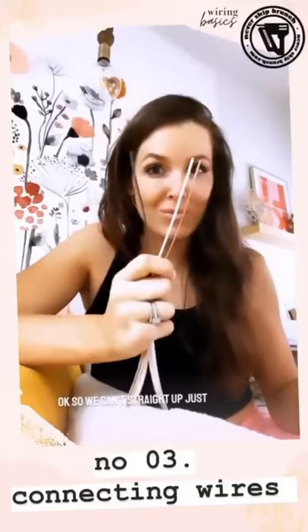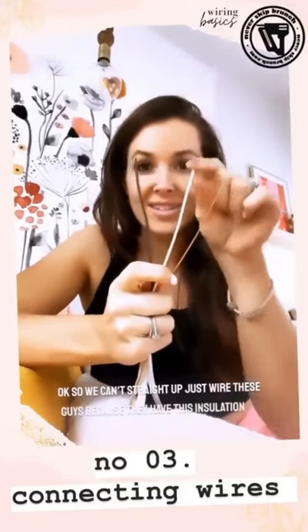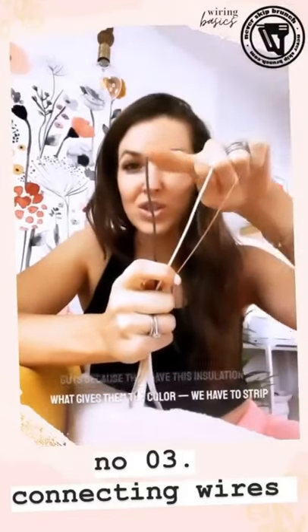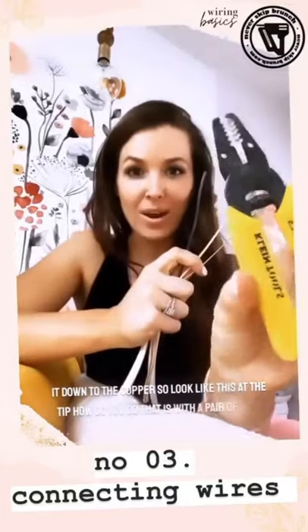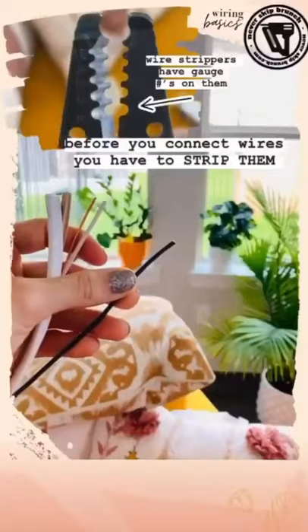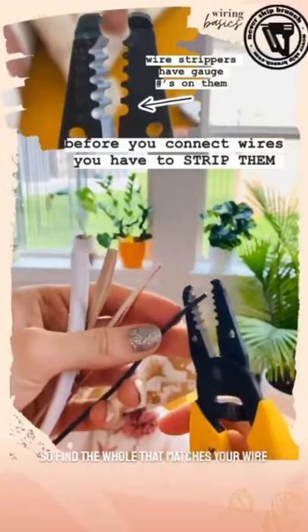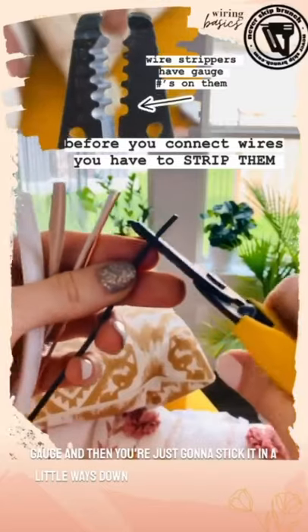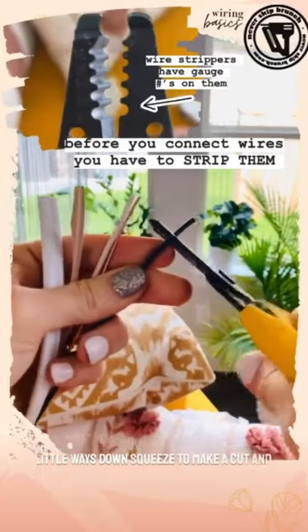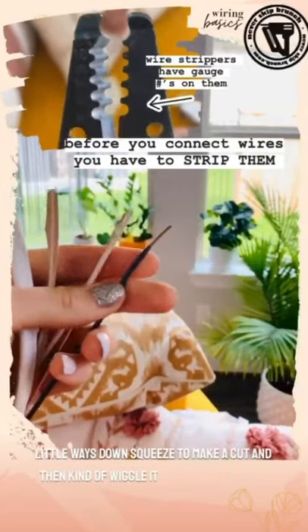We can't just wire these directly because they have insulation, which is what gives them their color. We have to strip it down to the copper so it'll look bare at the tip. You do that with a pair of wire cutters — find the hole that matches your wire gauge, stick it in a little ways down, squeeze to make a cut, then wiggle it, and there you go.